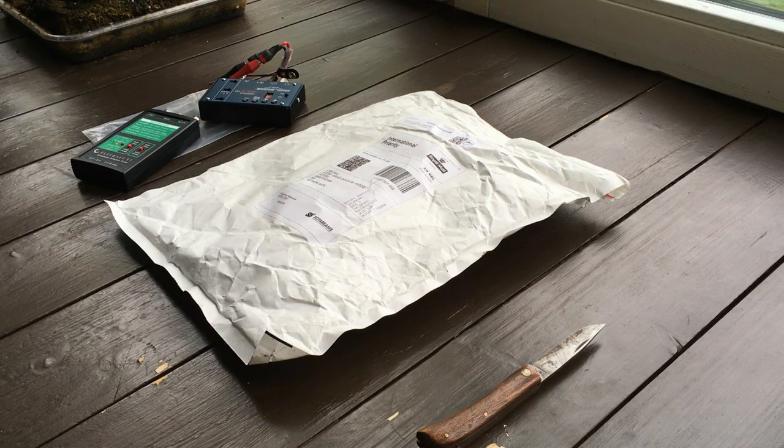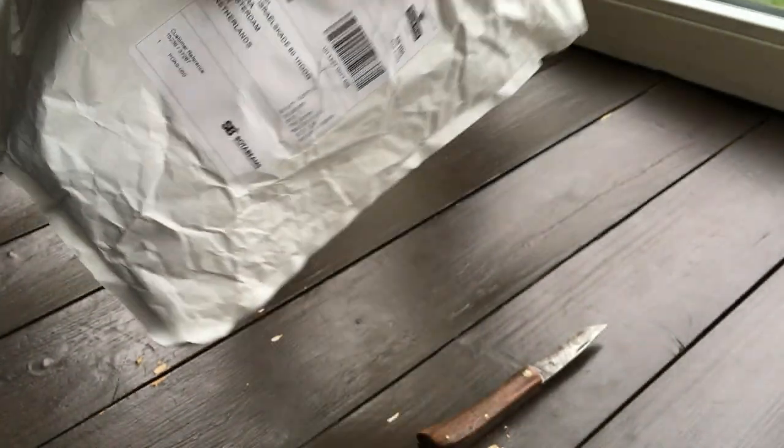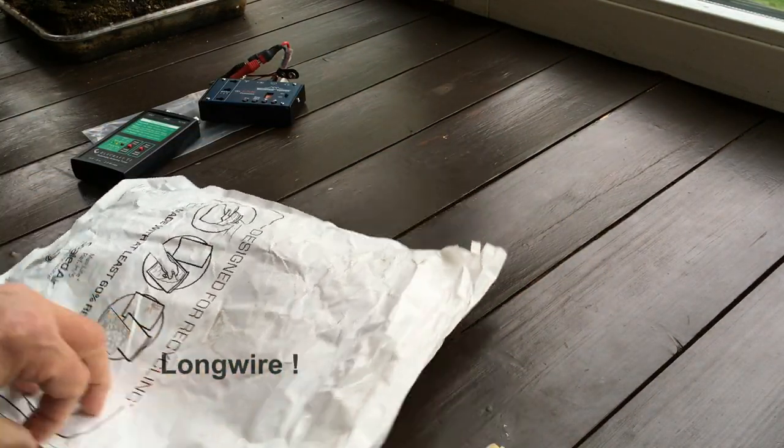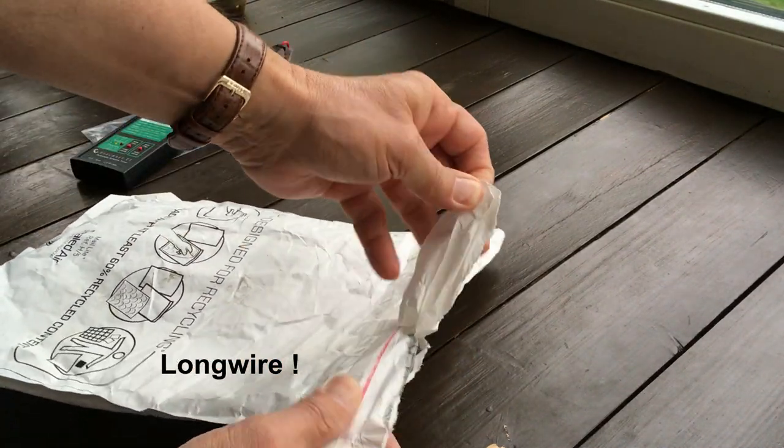Hi everybody, this is Jarno, PI3DMI. I received a package from Sotabeams, as you can see. And I ordered a new antenna, just a simple N-Fit antenna. So let's see what's inside the package.